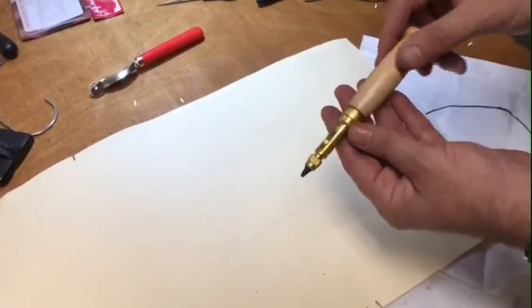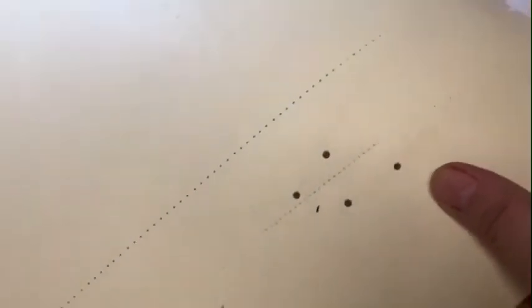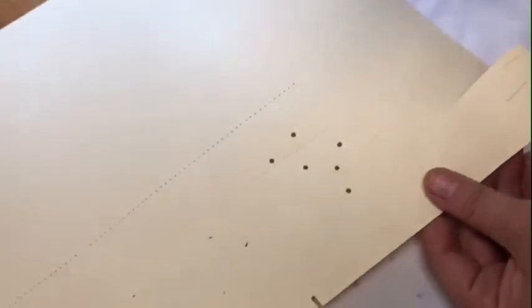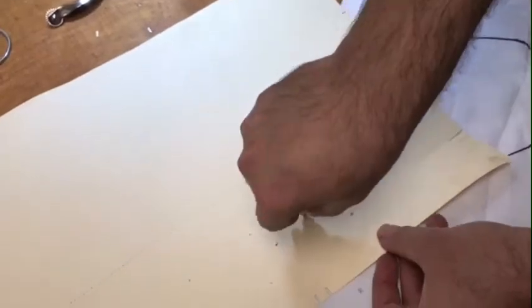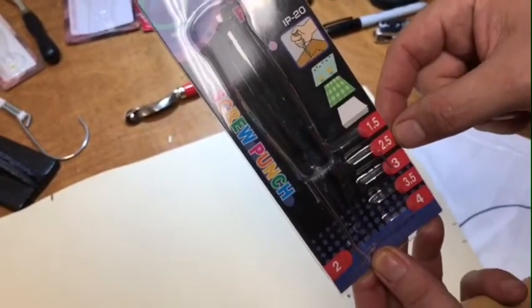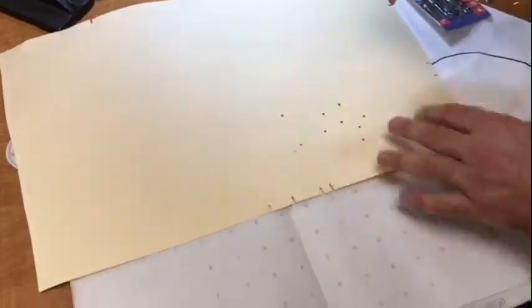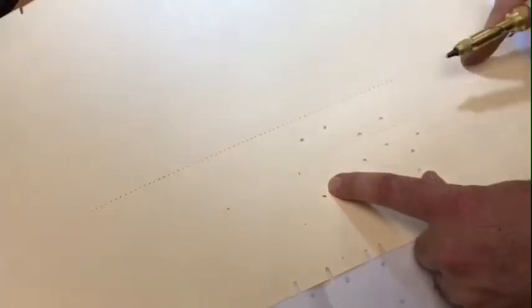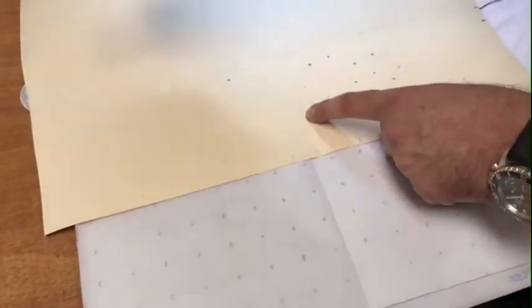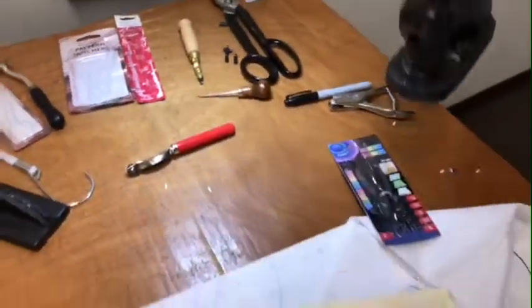Next is the screw punch — a lot of people call it a Japanese screw punch. The one we sell is made in China and it's very good quality. As you can see I'm making holes. You can find these on our website — they come in 1.5mm, 2.5mm, 3mm, 3.5mm, 4mm sizes to make different holes for marking. For example, if you want to mark where a zipper goes you could just punch a hole there, or mark two places that have to meet in the middle of the fabric.